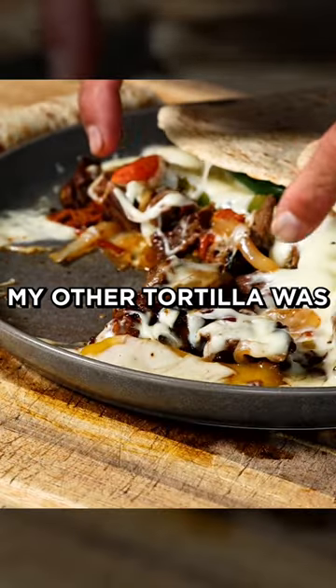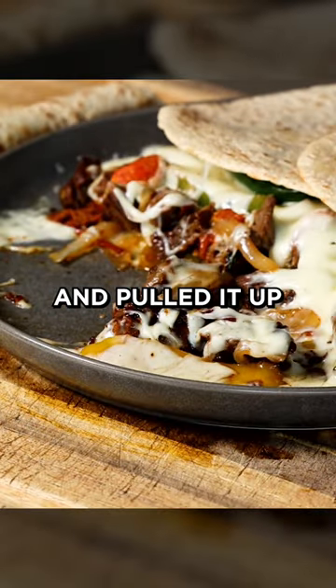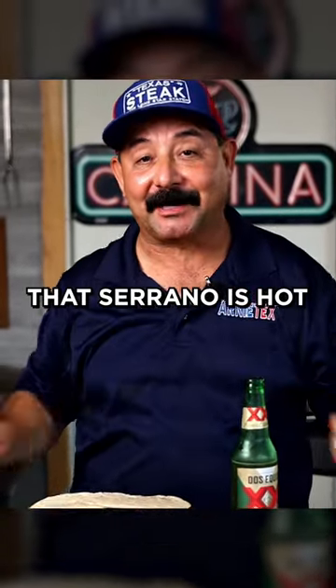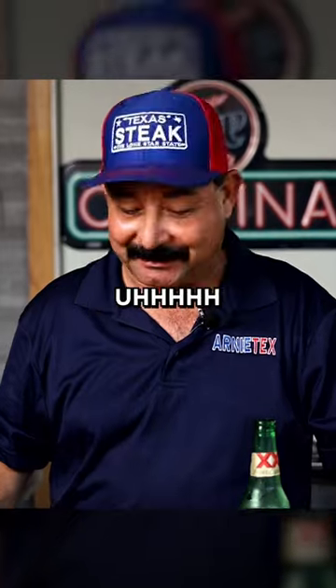Now y'all see where my tortilla was, and I just grabbed it and pulled it up — cheese, meat, veggies, and all. I'm burning up. That serrano's hot. It's time to say goodnight.